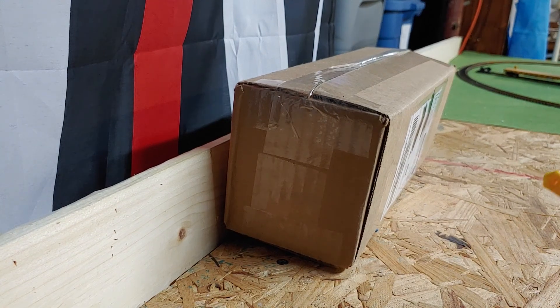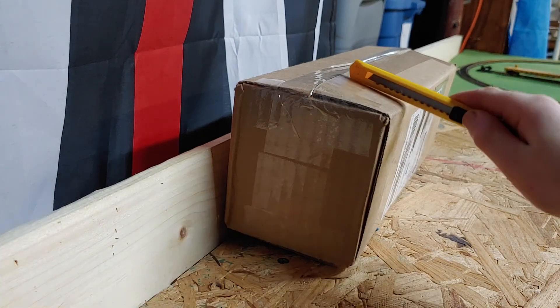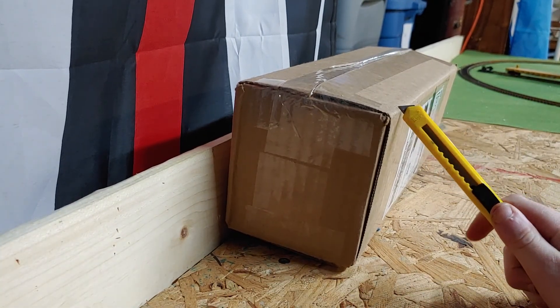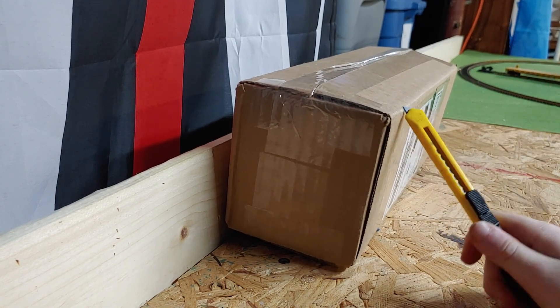Hello YouTube! Today in this video we are going to be doing an unboxing of whatever this is — I don't remember what I ordered, but I do know it's an engine, so let's get into it.